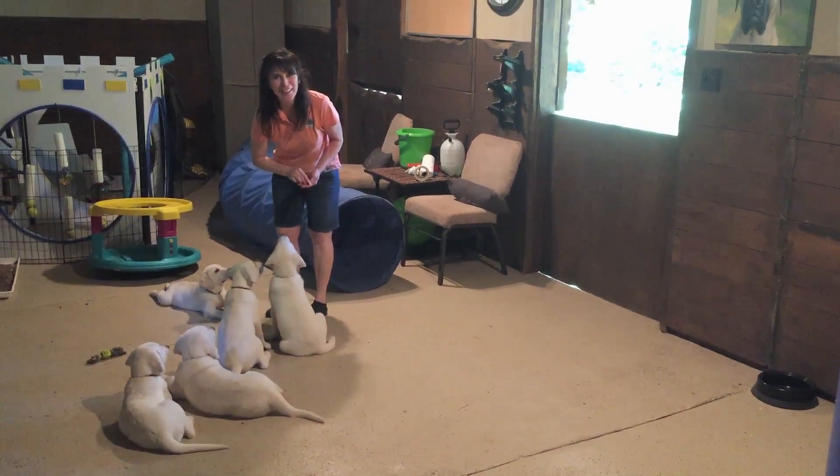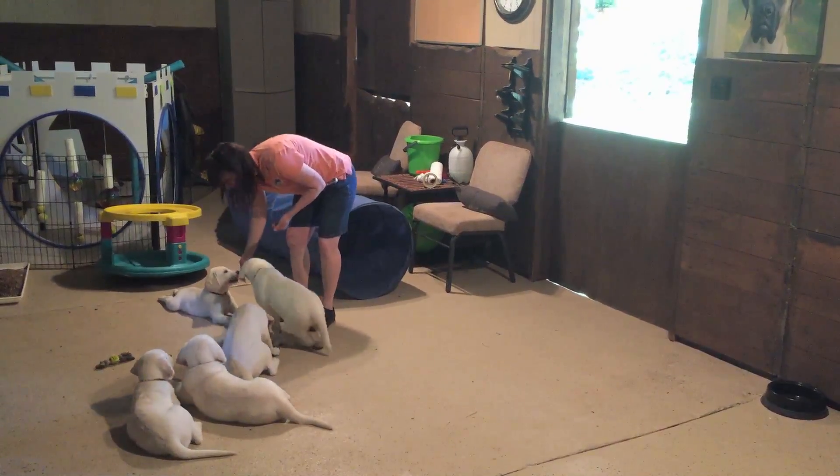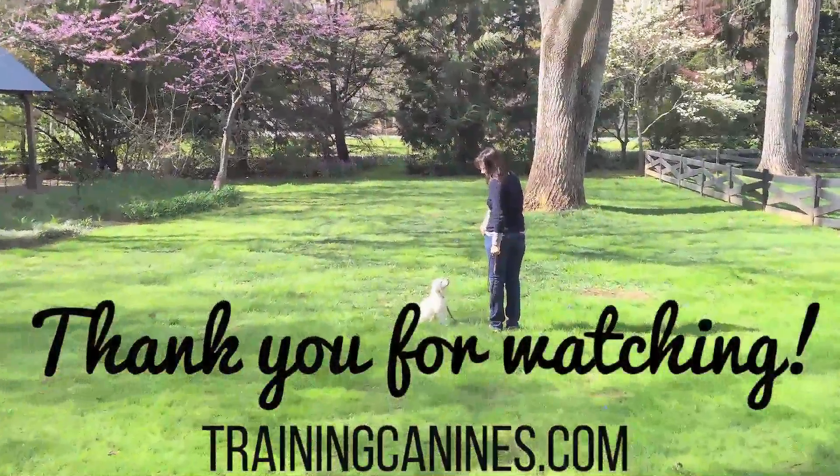Thanks for watching our Training Canine videos. Good job, babies. Bye bye.